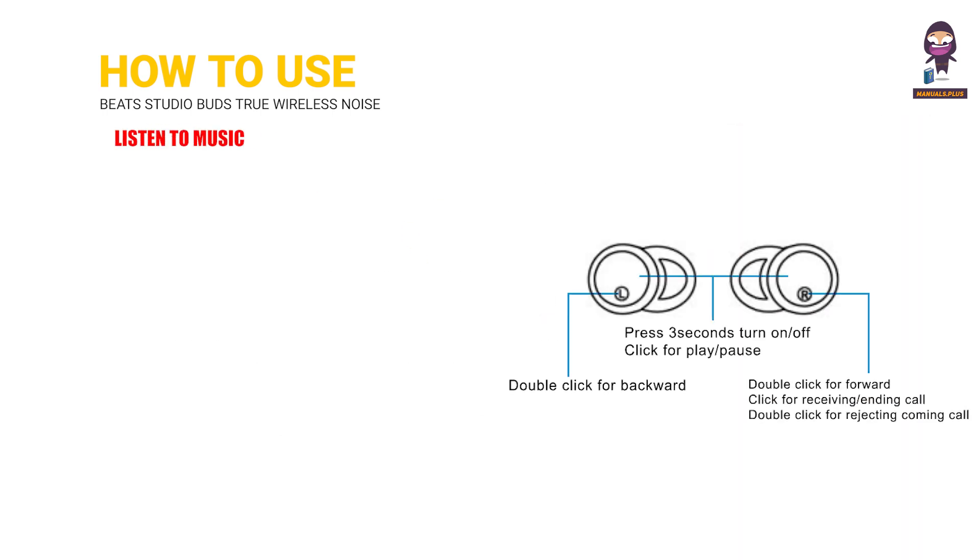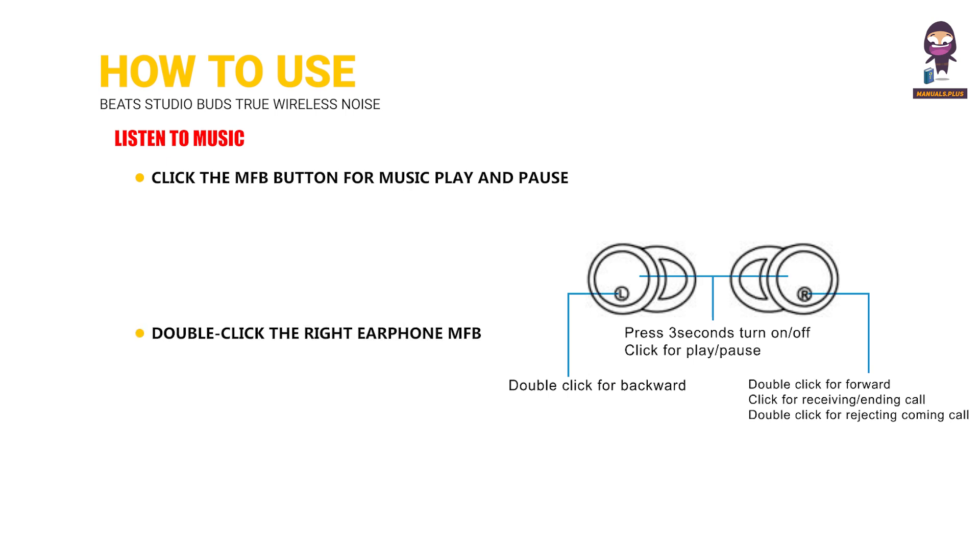To listen to music, click the MFB button to play and pause. Double-click the right earphone MFB button to track forward, and double-click the left earphone MFB button to track backward.